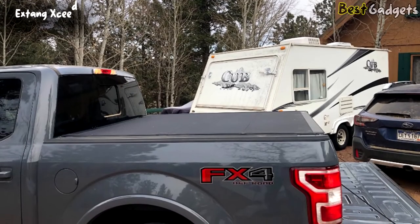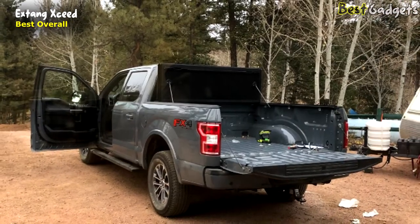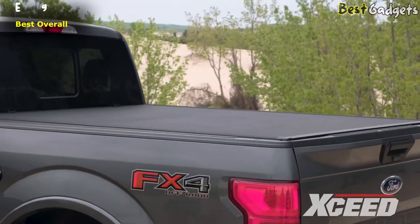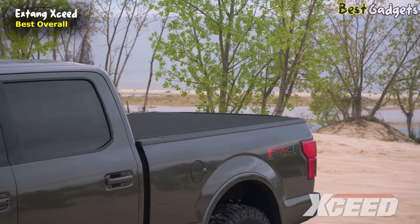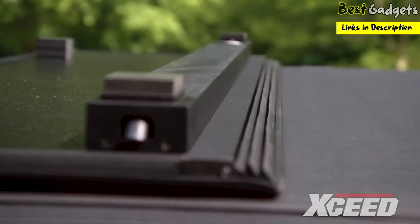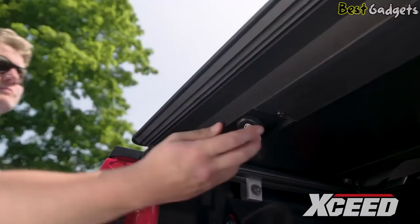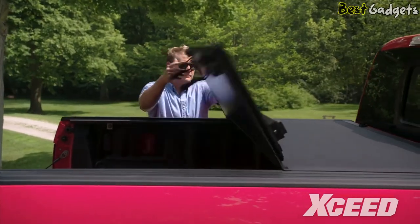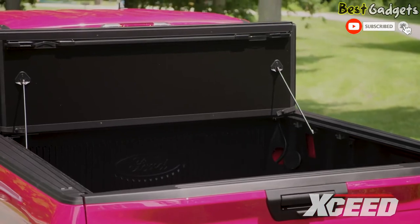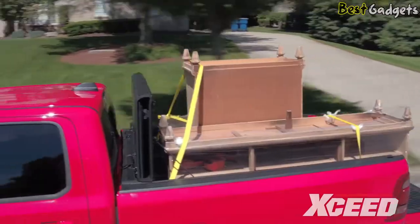Number 1: X-Thang X-Seed — the best overall tri-folding truck bed tonneau cover, available for under $1,100. Its seamless matte black textured vinyl keeps your truck bed dry, safe, and protected from the elements. For ultimate security and peace of mind, they've designed a new rotary release latch under the cover — no one can open it without first unlocking your tailgate. When you need full bed access, the X-Seed folds up and out of the way so you can drive with your cover fully open, even when carrying extra-large cargo like furniture across town.